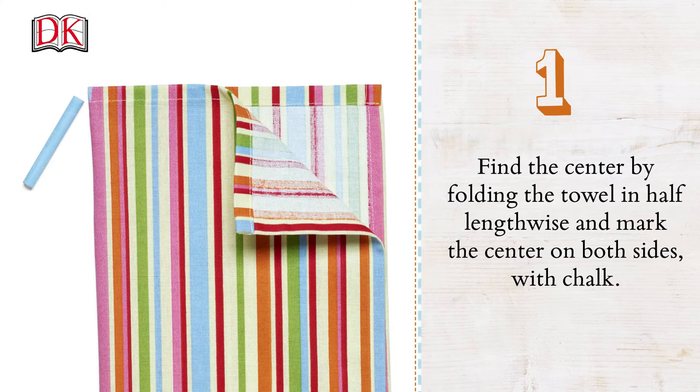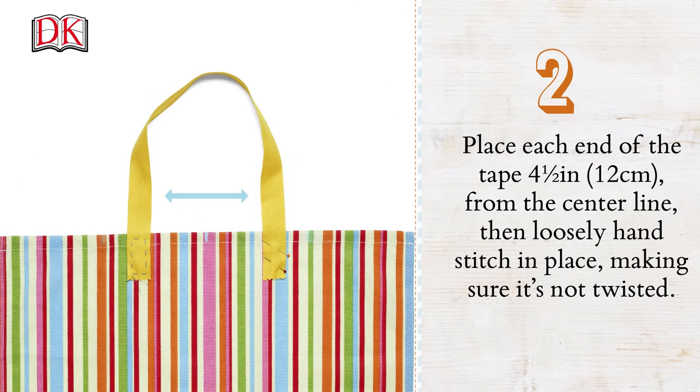Find the center by folding the towel in half lengthwise and mark the center on both sides with chalk. Place each end of the tape four and a half inches or 12 centimeters from the center line, then loosely hand stitch in place, making sure it's not twisted.